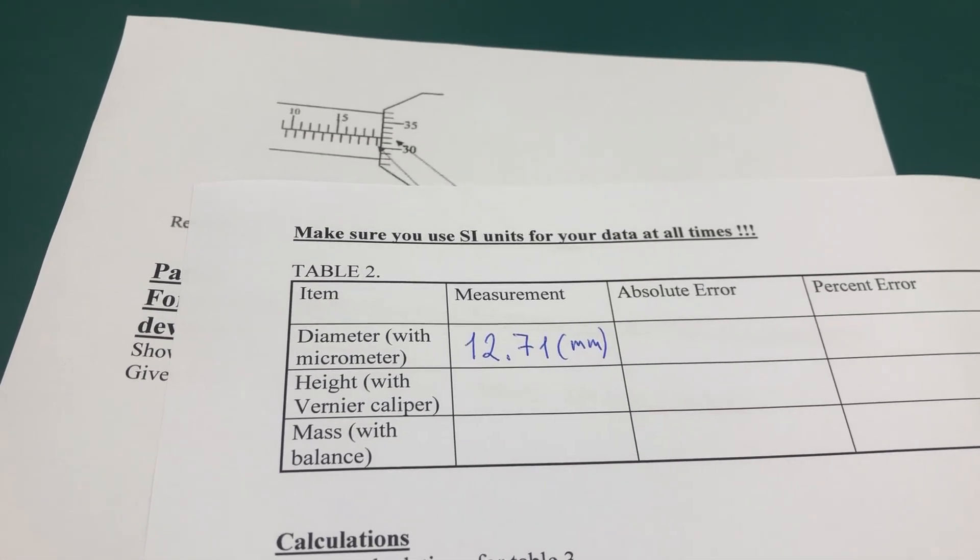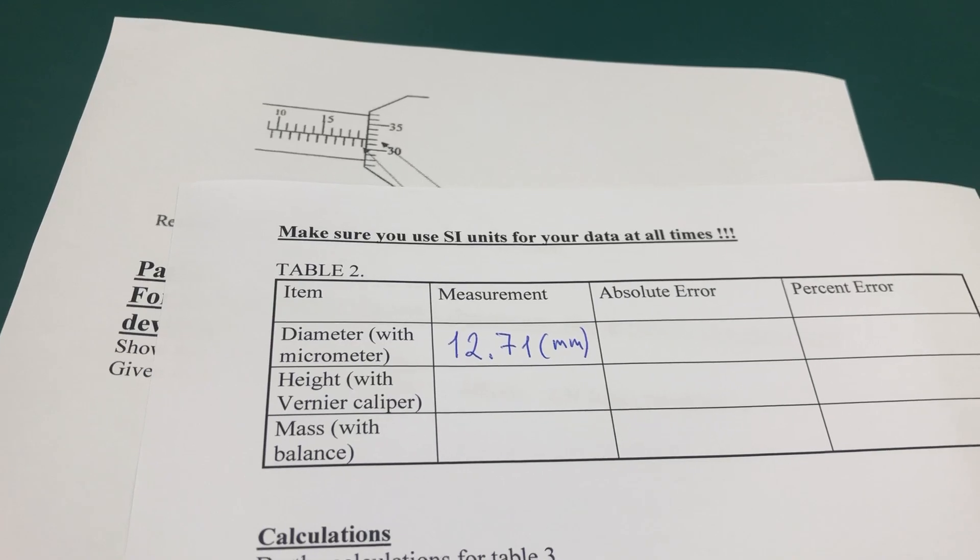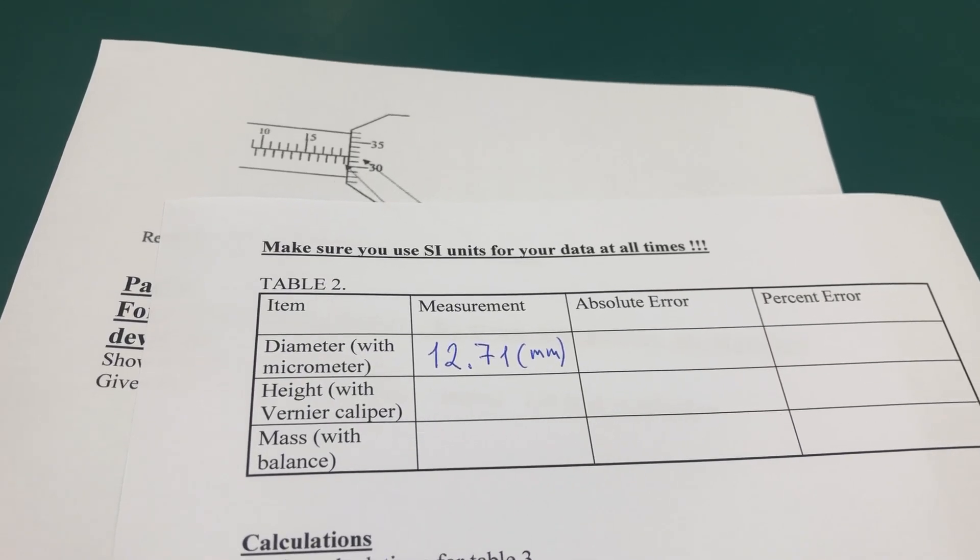Which is way more accurate than a vernier caliper.